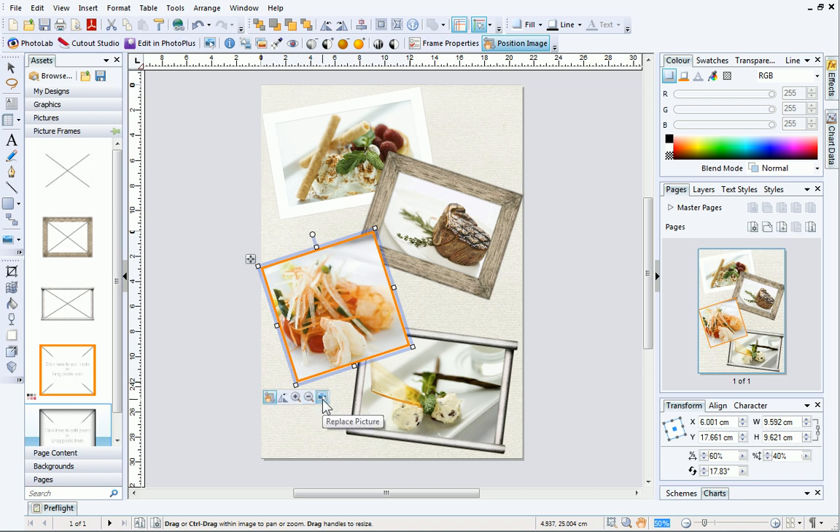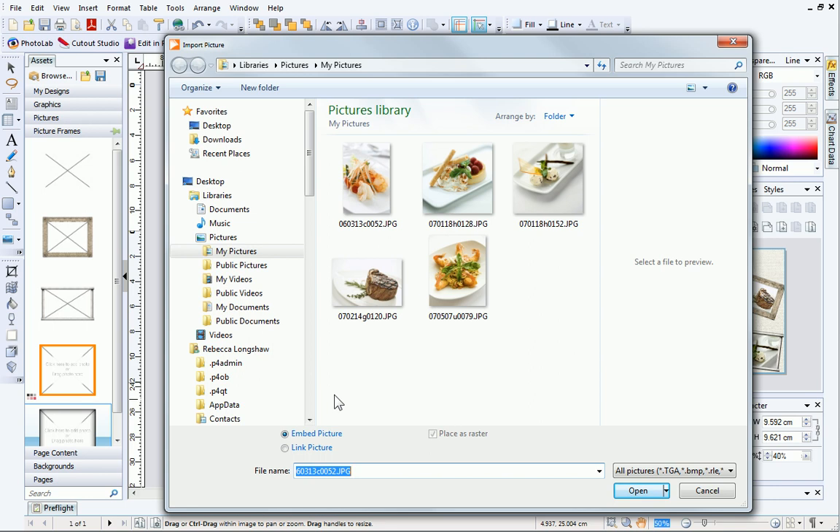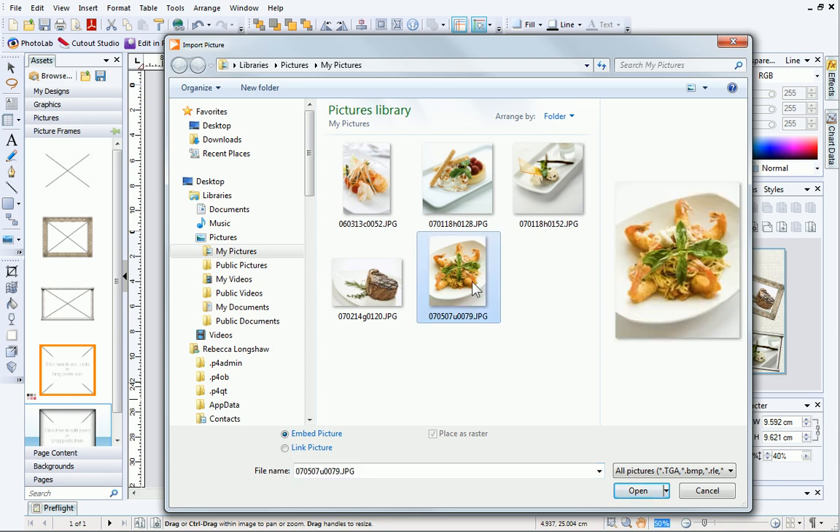This final button is called Replace Picture. Use this button to replace the picture in your picture frame.